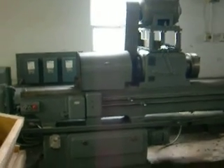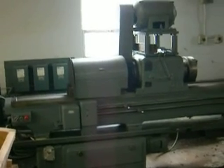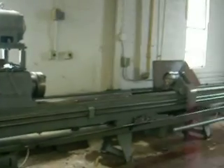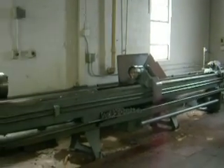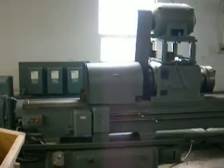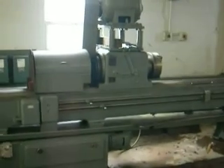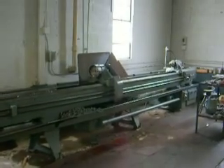Good afternoon. I'm starting up the video on the LeBlond gun drilling machine — gun boring. It's a 10-foot long gun drilling machine and we're going to go over the operation and functions of the machine. I believe they'll probably be doing it in a sequence of two to three videos because I don't want the videos to be too long, so I can't send them.